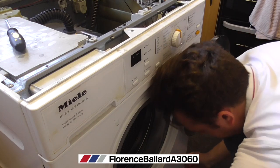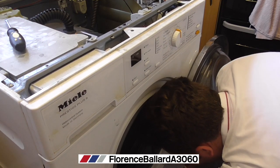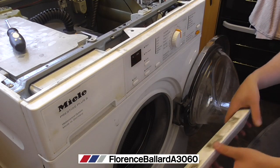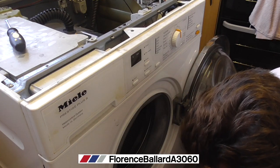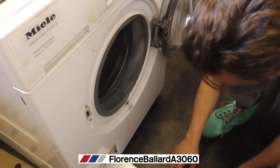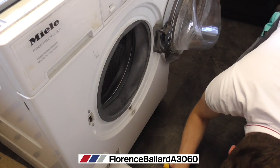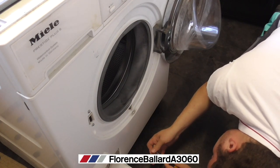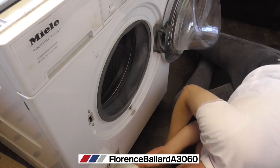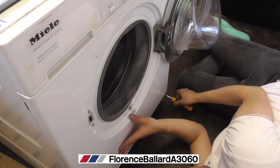I've got to pull away the kick strip, which on these can be a bit of a fight. Got there in the end — that's going to need a bit of a good clean. And I get to the two screws that are at the base of the machine. I'm going to use my standard Torx again, because these now are the smaller size. You might just want to hold your hand against the front panel because there are no screws holding it on at the top — just to give it a bit of leverage. There are two screws to undo on either side of the machine.